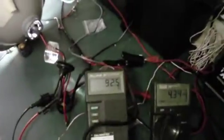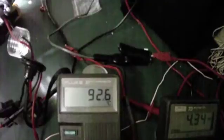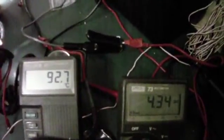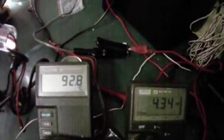We've got our 50-watt ballast hooked up. It is extremely brighter than the 35-watt ballast — way brighter than the original halogen. We are registering 92.6 degrees centigrade and it is drawing 4.34 amps at 12 volts. It's pretty stable there. We're going to hook up a 70-watt ballast next and see what temperature and current we get.